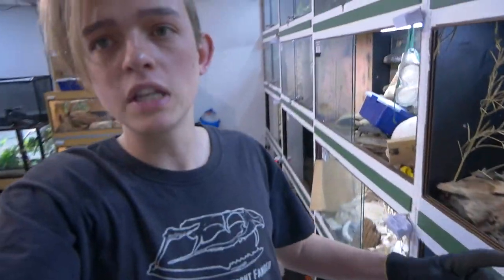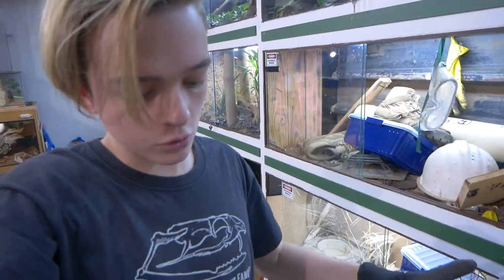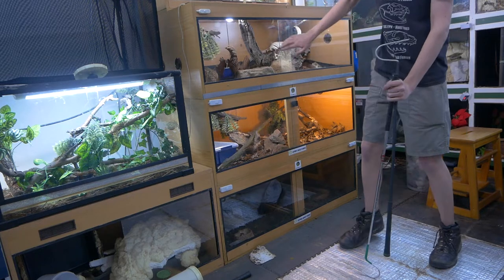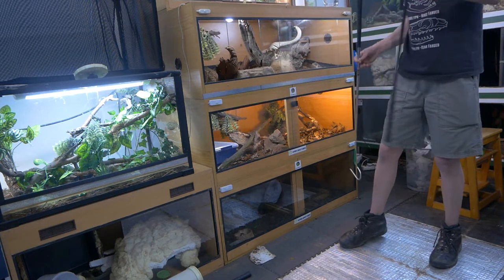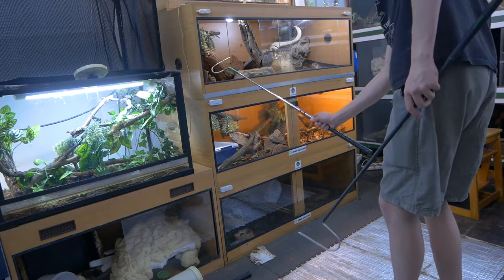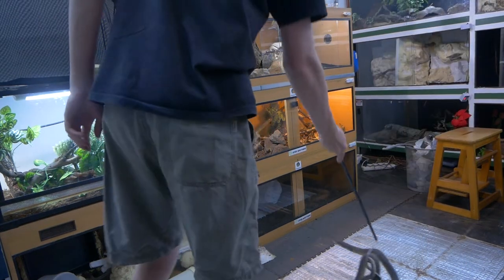I also need to move these mats up now because when we're moving these cages, a rack standing with a lot of weight on the mats will actually destroy them. So I've got to take them up before I move any of the cages whatsoever — I don't want to destroy the underfloor heating.